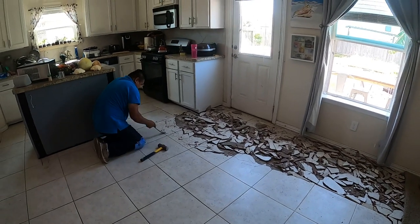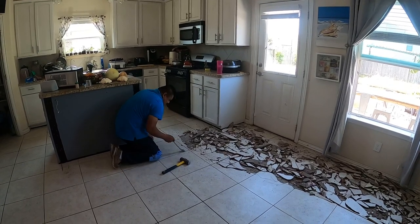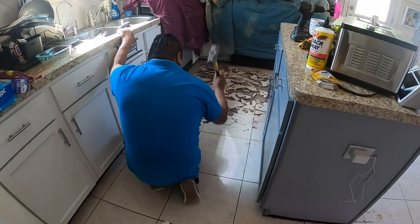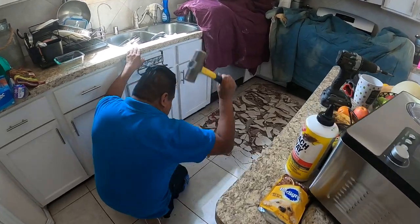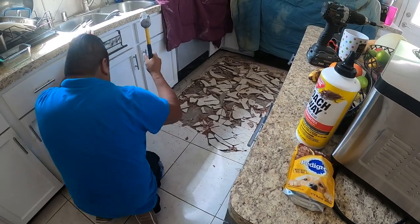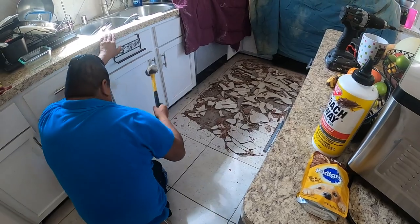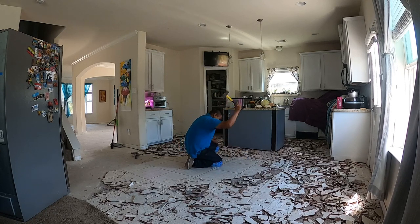So the first thing you have to do is break up these tiles using this four-pound mallet. I'm from the Bahamas — we call it a mallet, or a mall sometimes, but whatever, moving right along. Don't use anything below four pounds. I tried, it does not work. This is like the perfect weight to get this job done. Just keep at it and believe me, it goes way faster than you think it does.